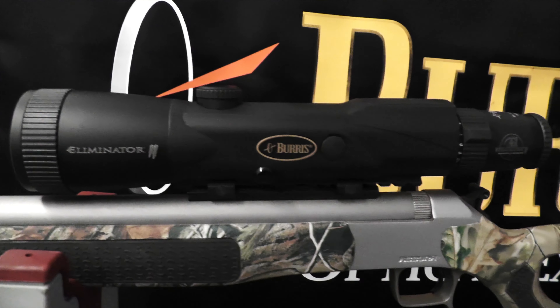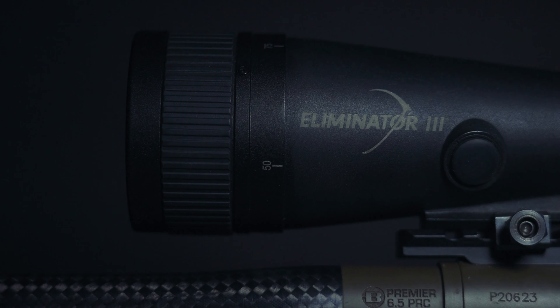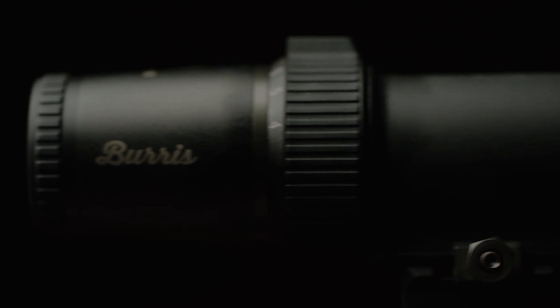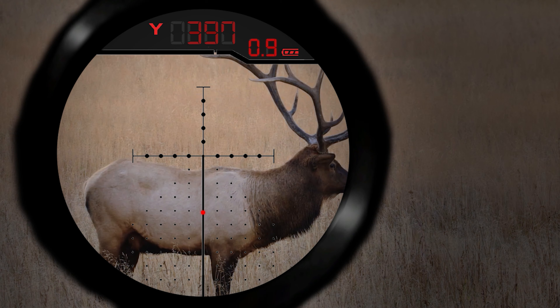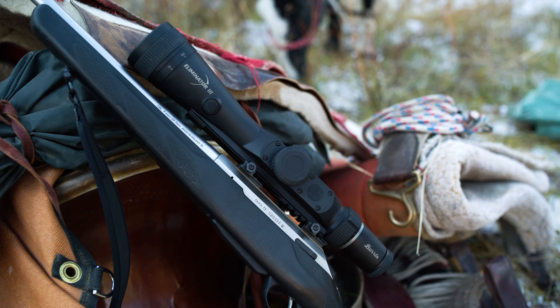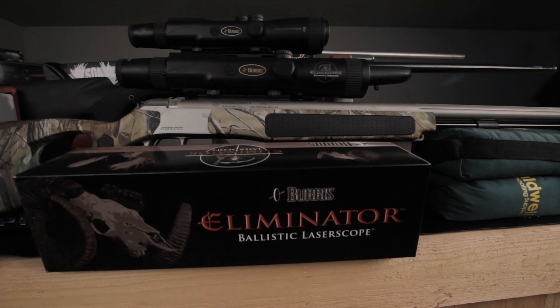A few years later, Burris took their game to the next level, releasing the Eliminator 3 with a more powerful 4x16x magnification range, the X96 reticle with windage tree and windage offset. This new and improved reticle made the Eliminator 3 one of the most popular rifle scopes in the country.